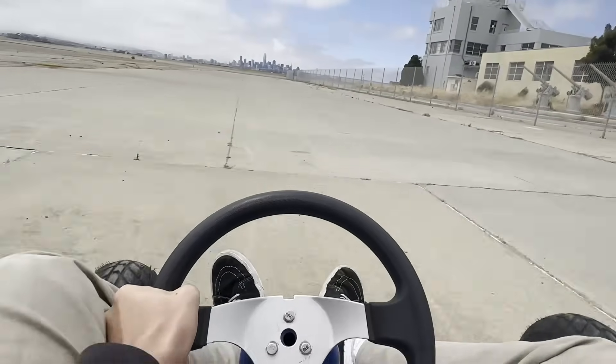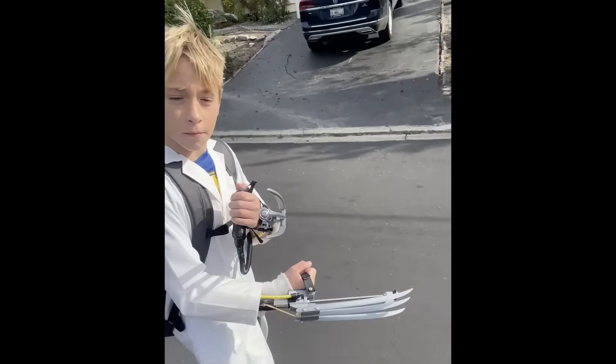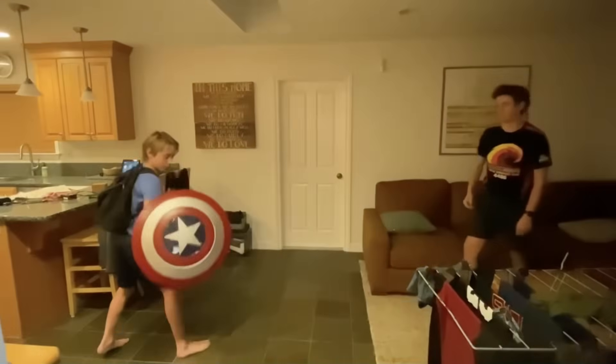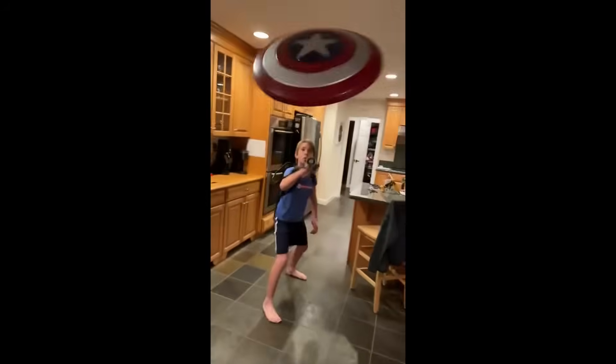I built several Halloween costumes for my brother, like these retractable Wolverine claws, Poseidon's trident that actually shoots water, and this electromagnetic Captain America's shield that uses relays to switch between a high and low power mode, making it possible to catch the shield out of the air.